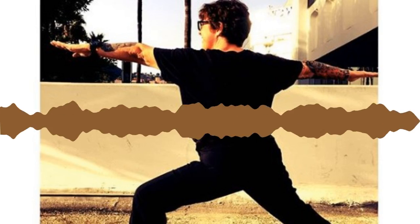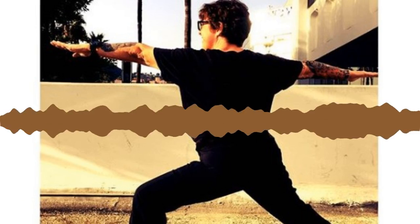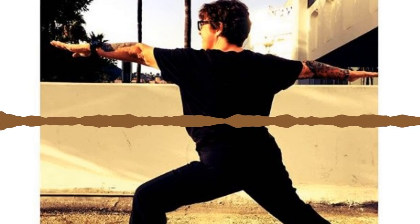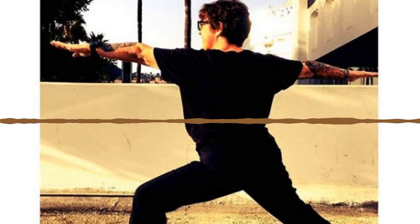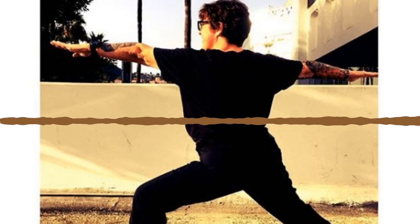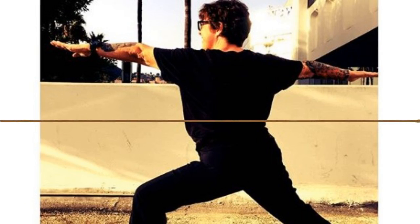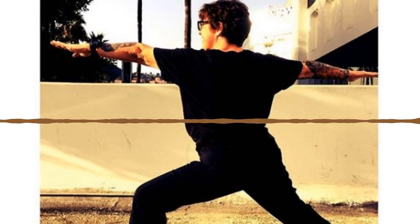Other side — legs up the wall, hands to prayer, left leg hovers. Point your fingers outside your right pinky toe. Inhale, exhale pulse — little pulses, flex both heels. Eight, seven, six, five, four, three, two, and one. Hold, hold, hold. Inhale, exhale knees in, roll your head side to side. Rock and roll up to a seat.